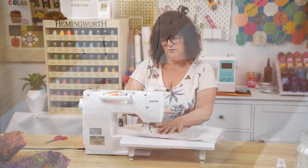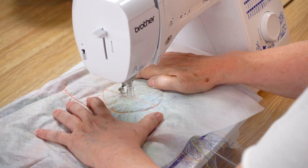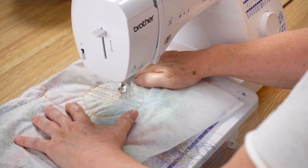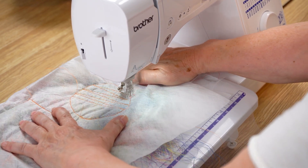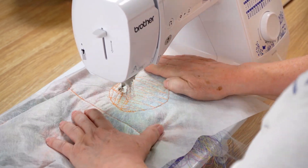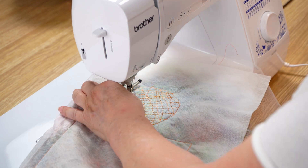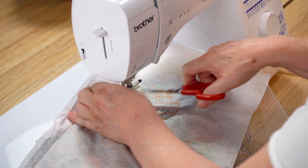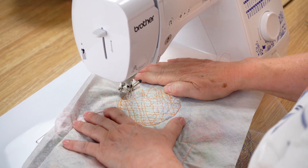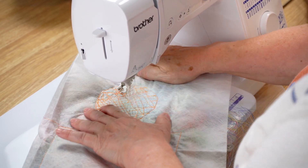The idea is to stitch all the threads together so it creates a fabric. To do this I just need to essentially push backwards and forwards. I'm using a zigzag first to create and hold the wash away, tulle, and thread together. The goal is to cover all the white patches of wash away so that we have a dense pattern. I'll now do some swirls and different shapes crossing over each other so that my threads are really secure.